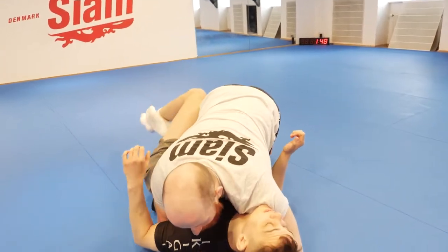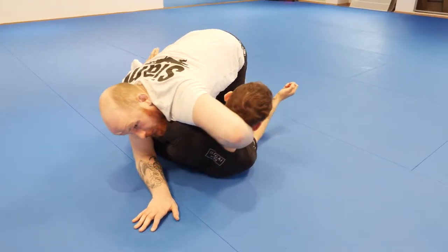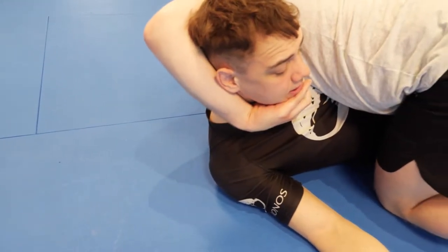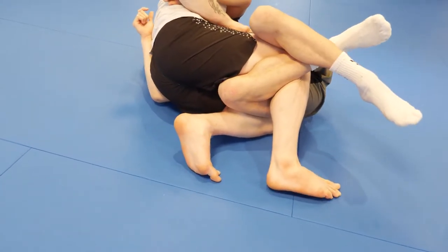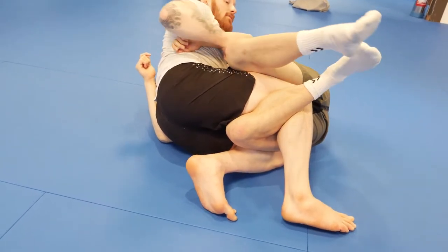So I come here and I feel I'm getting it — I'm gonna turn around and I'm gonna catch the chin. Catch the chin. I need to turn my feet because I can't really push his leg down. I still have to squeeze my feet though, so everything else is squeezing. I turn here.